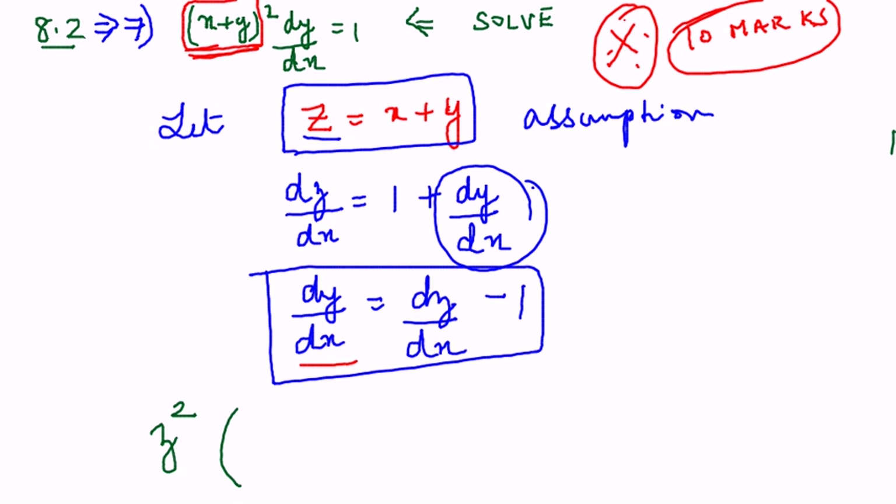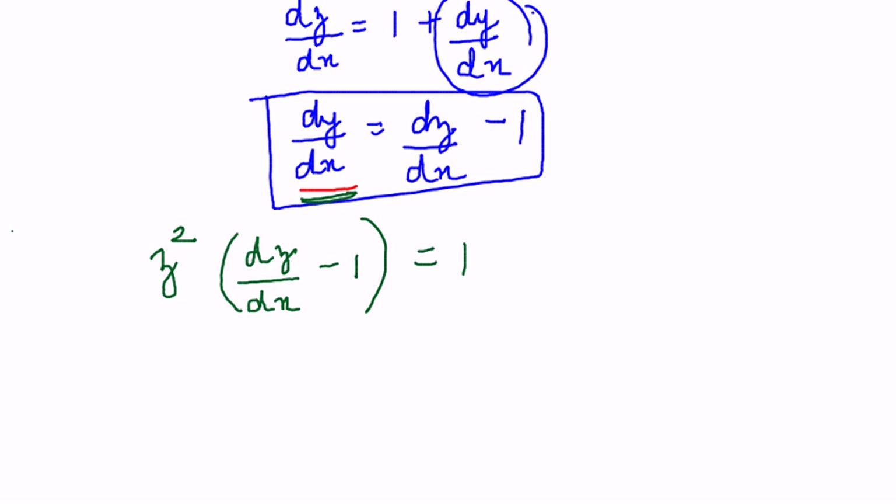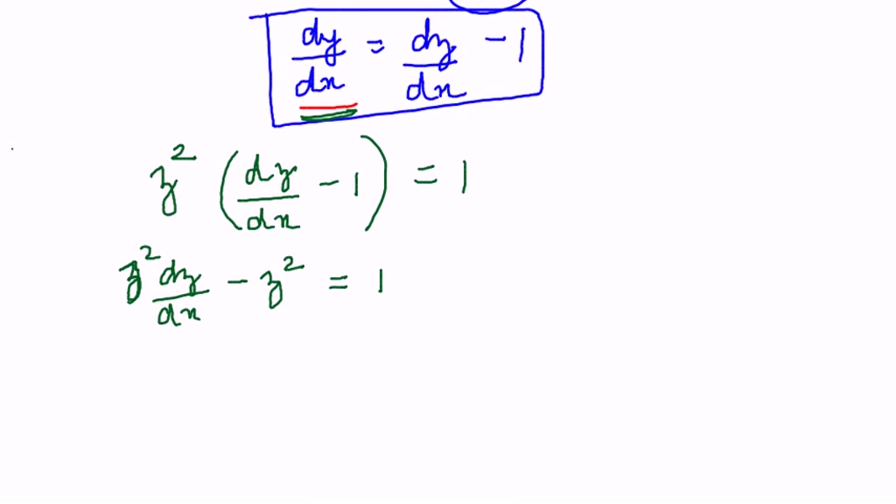So it becomes z² and instead of dy/dx I substitute dz/dx − 1, giving z²(dz/dx − 1) = 1. Expanding, this becomes z² · dz/dx − z² = 1. Taking the −z² to the other side gives z² · dz/dx = 1 + z².